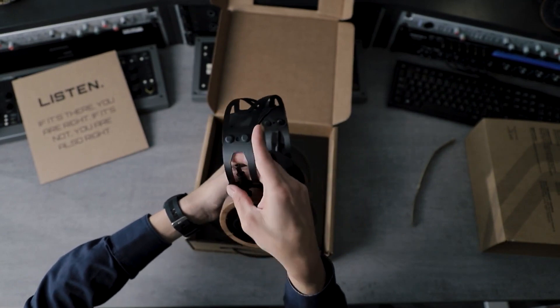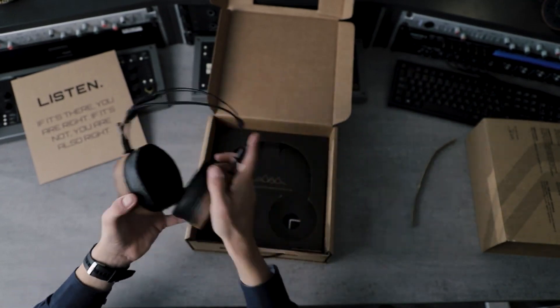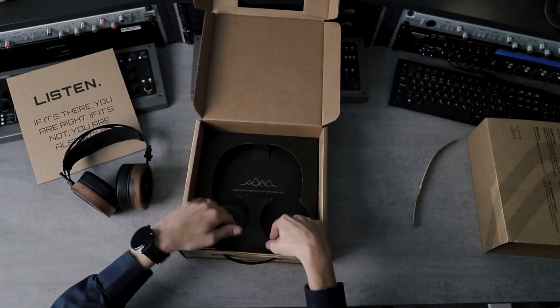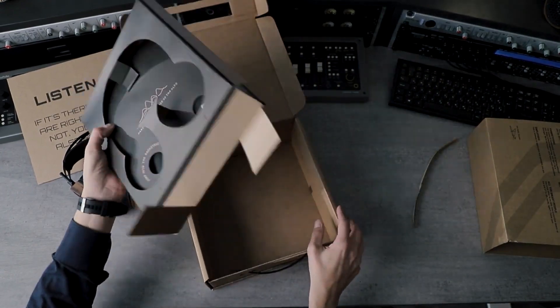There's also this little strap on the side with a marking for the left channel, because this unit is not reversible. You have to be careful to put the left cup on your left ear, which was not the case with the S4, which you could use both ways.